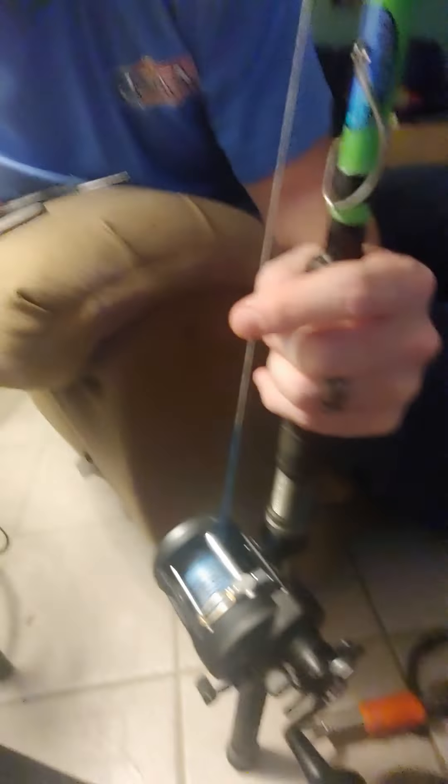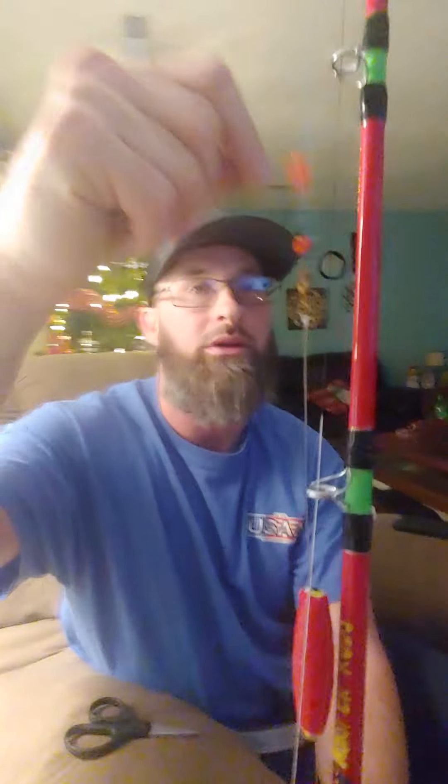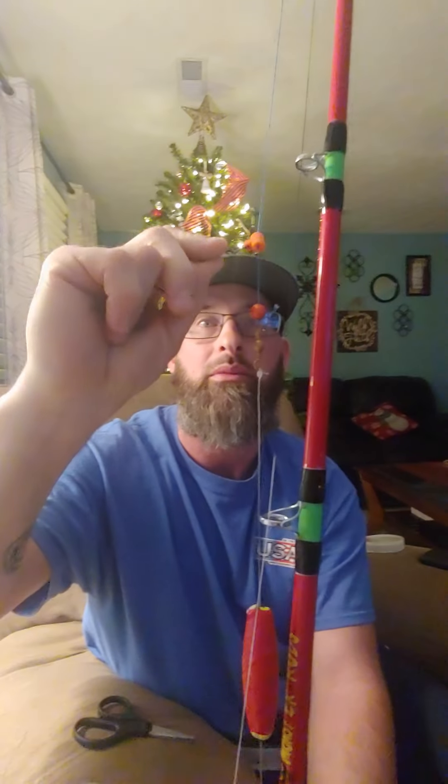I got a couple of them already done and I got one more to do. I'm a saltwater reel man, so I use all pin. This is a new reel that I got — a new baitcaster. It's a Warfare, it's a size 20. Got a good drag on it. There's 80 pound Spider Wire braid on it.